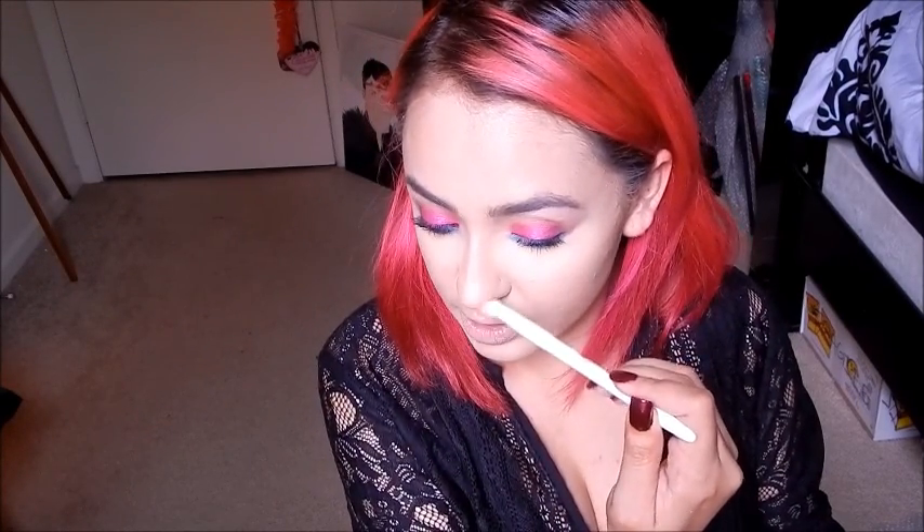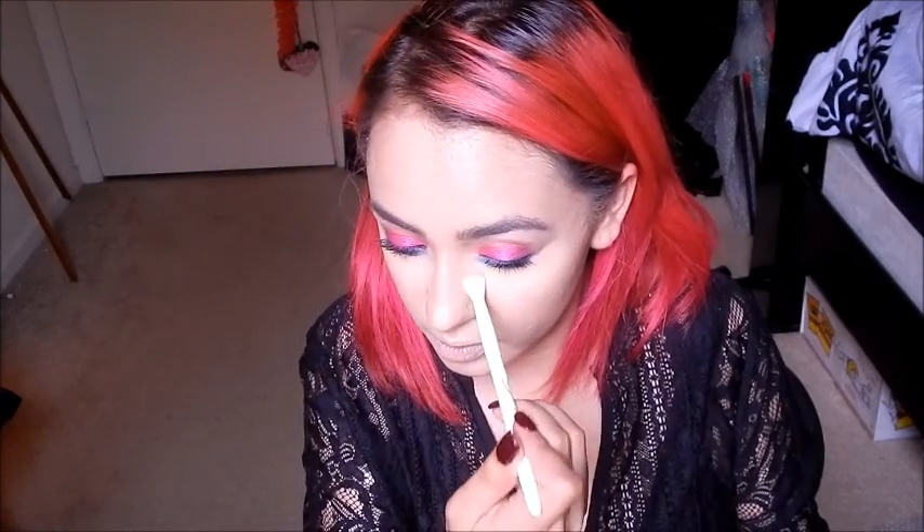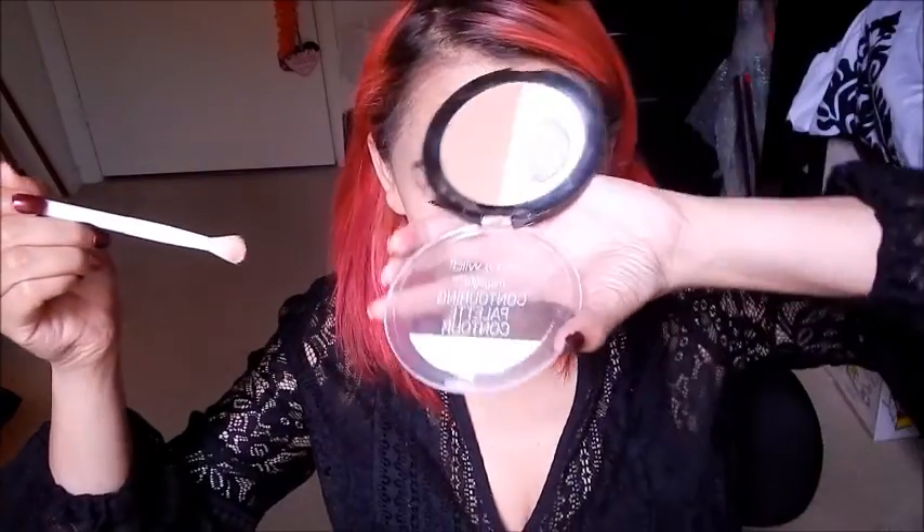I got curious to see how the crease brush does for contouring the nose. I cleaned it off and used it — it's nice and soft and just right for those side areas of the nose. It blends so well. I normally don't contour my nose but for this video I will. I'm going in with the lighter shade from the Wet n' Wild contour palette to highlight that area — it did a pretty good job.